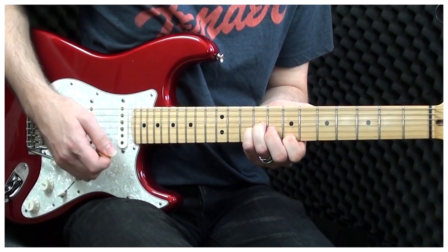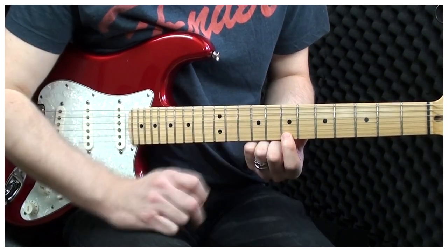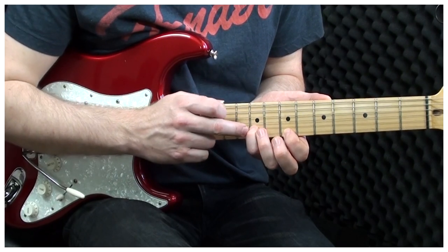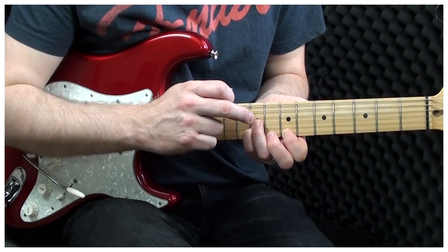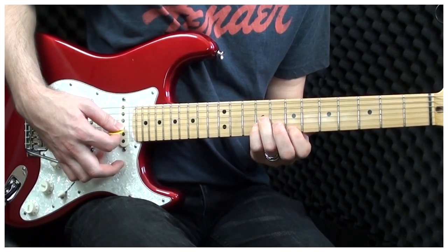Next we're going to play an E major chord. This is played with the 1st finger on the 7th fret of the high E string. Our little finger goes to the 9th fret of the B string. And our ring finger goes to the 9th fret of the G string. And we only play the 3 strings where our fingers are.